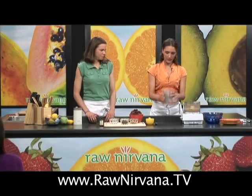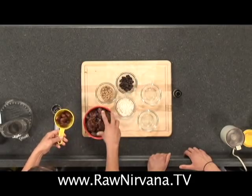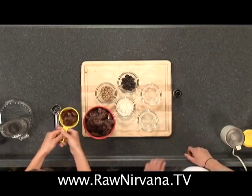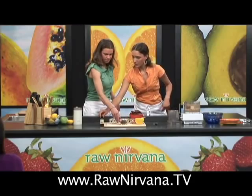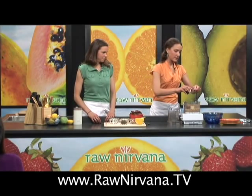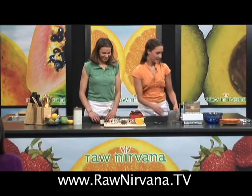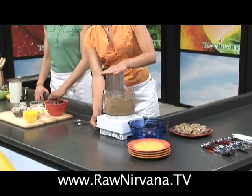Once we've done that, we're going to add three-quarter cups of dates that have been pitted. We're going to do a quarter teaspoon almond extract. This is what's going to be the binder for the cookies — the dates and the almond extract are going to keep the cookie together and from crumbling apart. Once that's in there, pulse it a little bit to get it going.